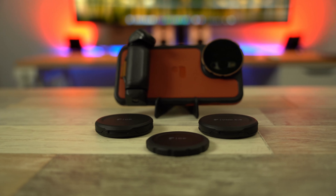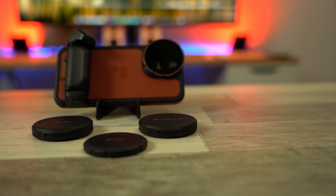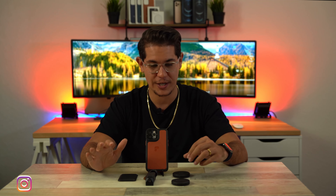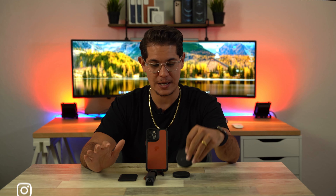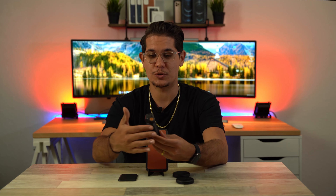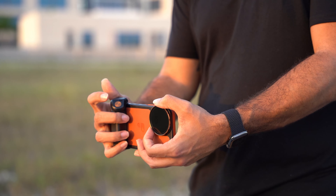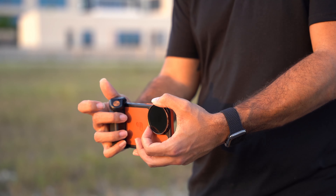This kit here comes with a bunch of goodies. It comes with a circular polarizer in this little cool case. It comes with a variable ND filter, three to five stops, which I think is awesome. Then you get the grip, so you can one-hand grip this thing. It makes it so much easier to hold your phone, take videos, and hold it for stabilization. It's awesome.